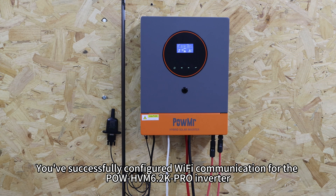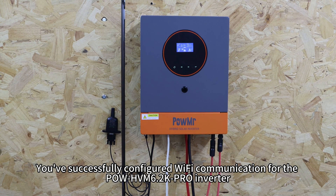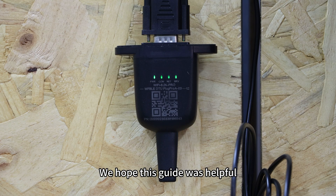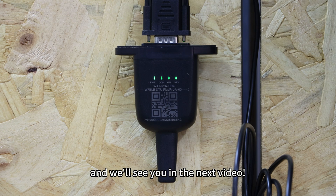That's it. You've successfully configured Wi-Fi communication for the PolHVN 6.2K Pro inverter. We hope this guide was helpful. Thank you for watching and we will see you in the next video.